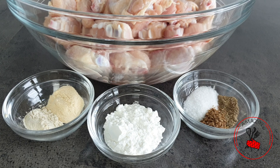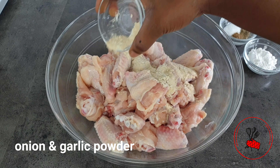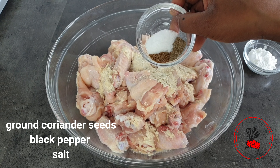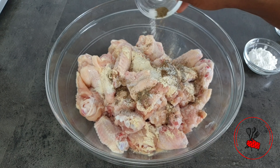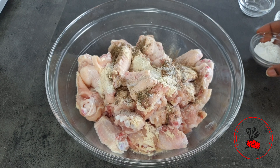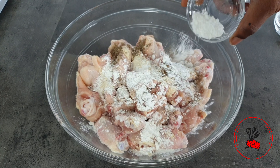I'm going to add all my spices to my chicken — onion powder, garlic powder, some ground coriander seeds, black pepper, and some salt. Lastly, I'm going to add some baking powder. If you don't have baking powder, you may also use cornstarch.